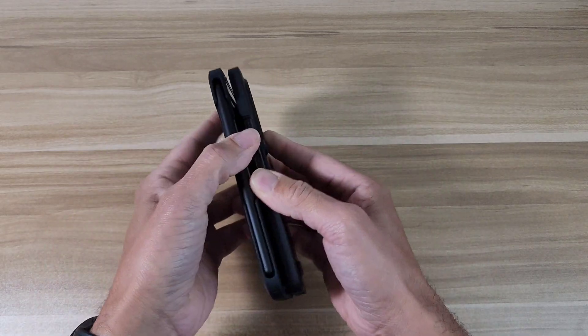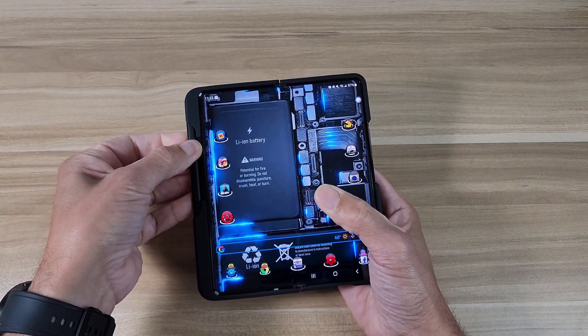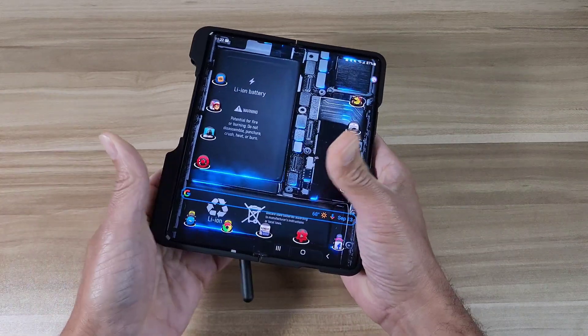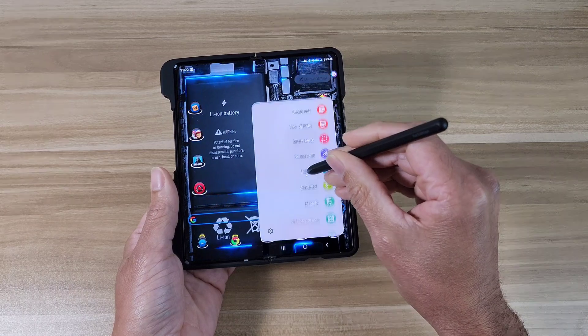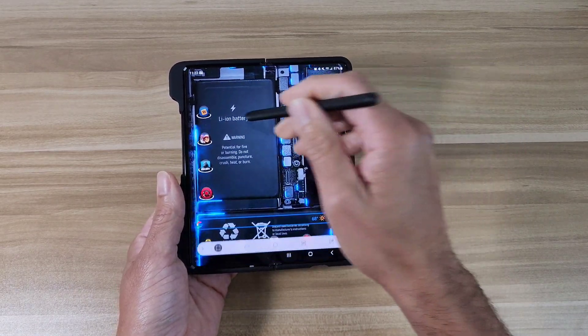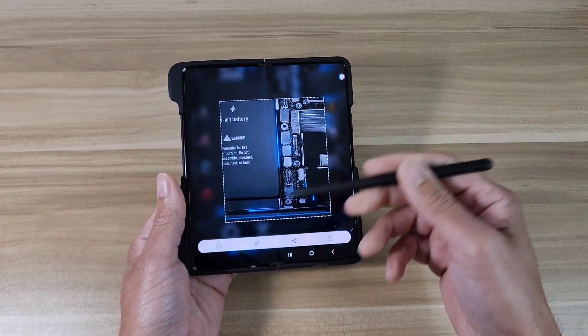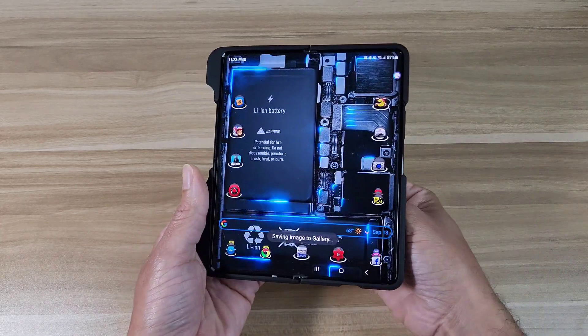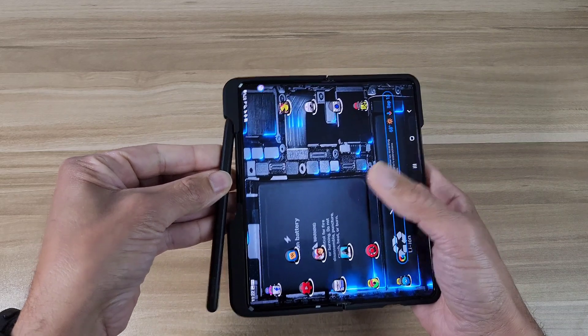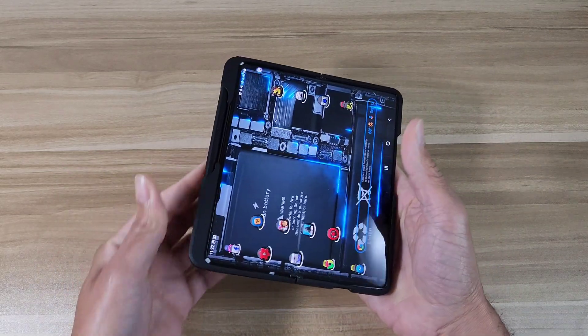Let's get the S Pen out and try to use it — it comes out really easy. You can do whatever you need to do: take notes, get screenshots, whatever you want. When you're done with the S Pen just put it right back in the slot and you're good to go.